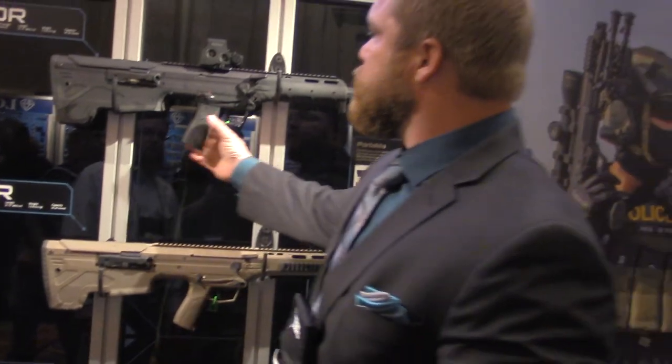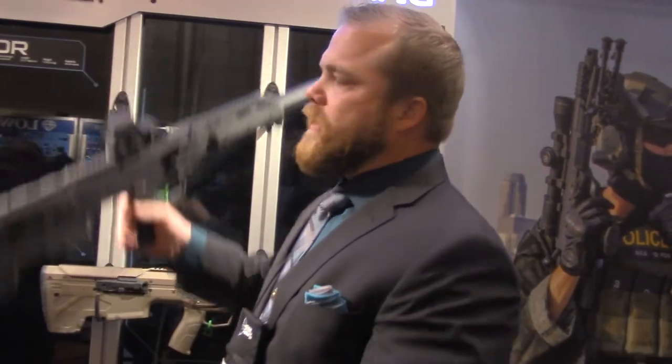What type of price point are we talking on those? Price is not firm on the MDR yet, but somewhere in the low to mid $2,000s — it'll depend on the final price point when it's ready. And how long are we thinking for it being ready to market? We're pushing for fourth quarter 2015.